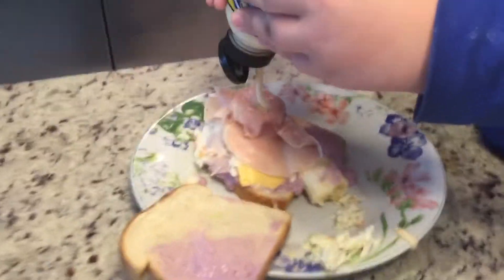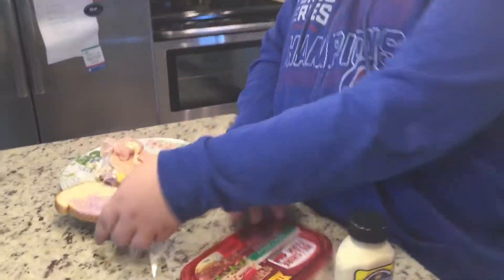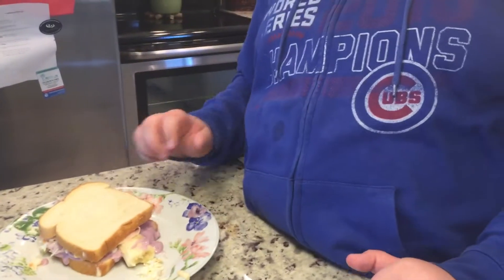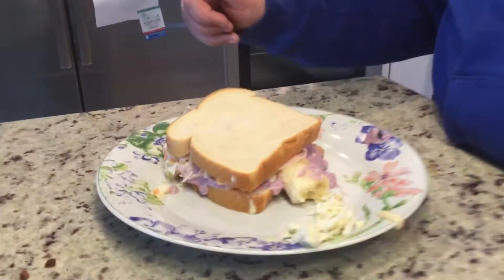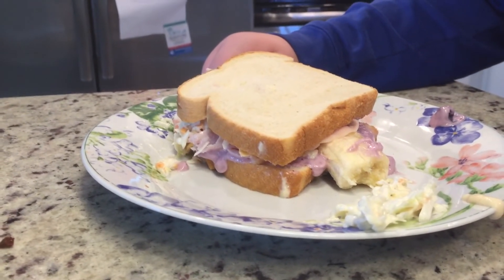So here we go. Not too much, though. Okay, so let's put this on. And now, there you go, guys. It's a perfectly healthy sandwich and really good. Try this at home and send me a photo of you guys eating it. And that's all.